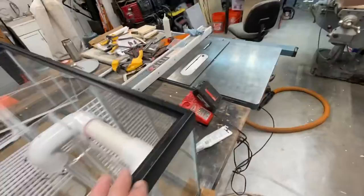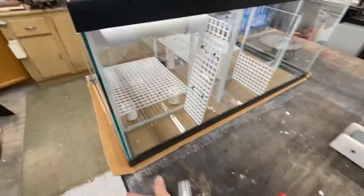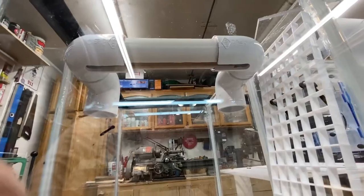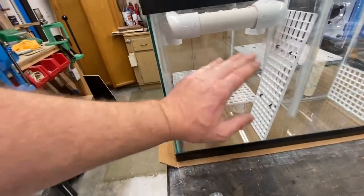Water is going to come in and splash down over a bunch of bio balls — it's going to be kind of a trickle filter. I'm old school. I started this in the 90s, so I still like wet-dry filters or trickle filters. If you look underneath, you can see how the water will trickle down through here.